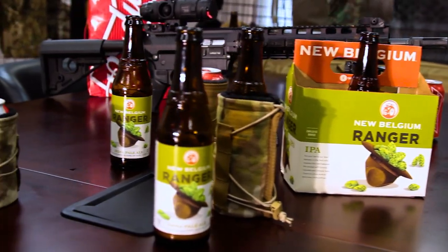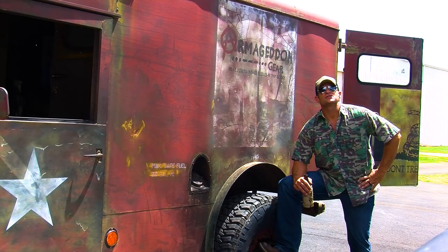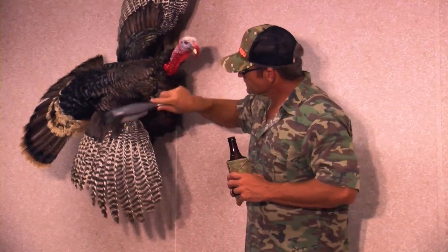The Armageddon Gear Beer Bivy is such a damn fine piece of equipment it ought to be issued to every soldier and marine in the service. Hell, even give it to the Navy. The SEALs can use it to keep their Zimas cold while they write their next book.